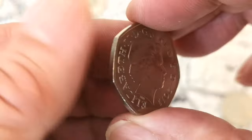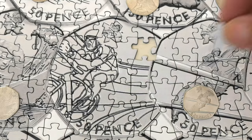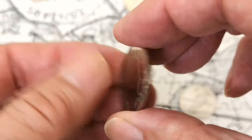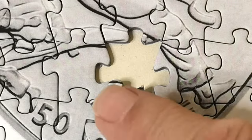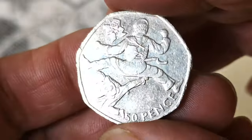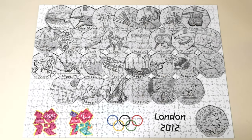Gymnastics is completed. There's one more bit for cycling — there's the cycling coin. Just one piece left — can you see where it goes? And there it is, the very last piece — Olympic taekwondo. And that is it. There it is, complete. Let's have a look without the coins on it. Well that's it — thanks for watching everybody. Please subscribe if you haven't already, click the like button, and I'll see you in the next video.